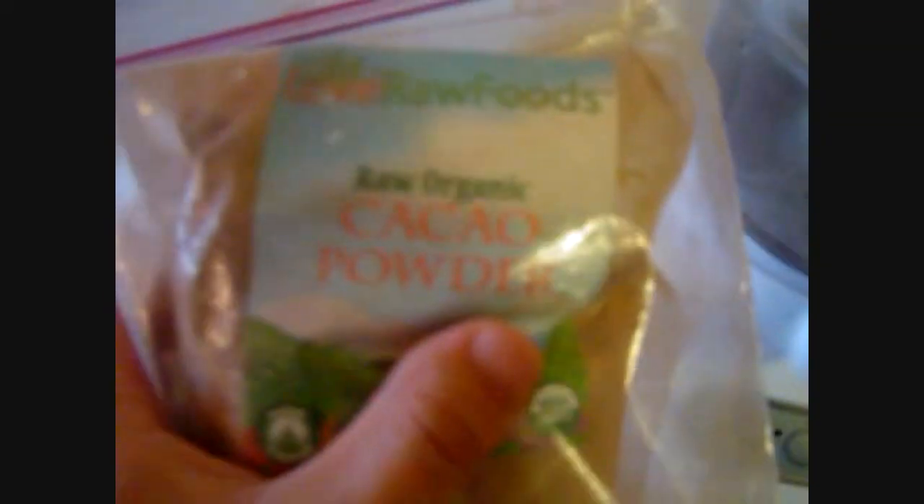I'm using a food processor, which I think is a lot better than a blender. Since the cacao powder has cacao butter in it, it actually makes it a little bit foamy, like the way it should be when you blend it a lot, which I like.